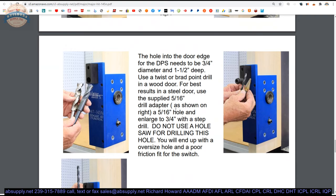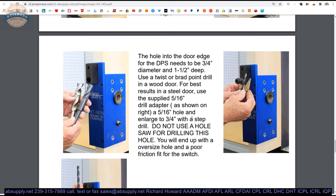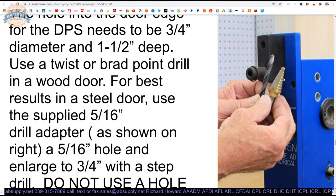If you've got the door position switch, the hole in the door edge for the DPS needs to be three-quarter inch, and that's where you're drilling right here — or inch and a half deep. Don't drill it excessively deep — mark off the bit and how deep it projects into the bushing into the guide, and then mark off an additional inch and a half. Use a twist or brad point drill on the door. For best results in a steel door, use the supplied 15/16 drill adapter and a 5/16 drill bit, then use a uni-bit or step drill to increase that to three-quarter inch. The reason they're saying that is when you're drilling in the edge of a steel door going in with a three-quarter inch bit, the hole is not a perfect circle. You have better control when you're removing material more incrementally, like you would on a step drill. They're good drills to have — you don't end up using them very often, but if you are in a shop, you need to own one.